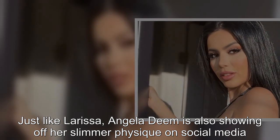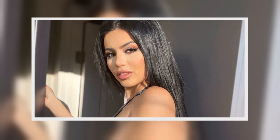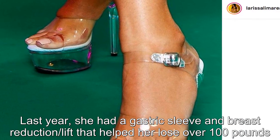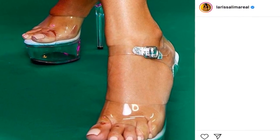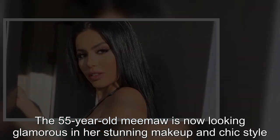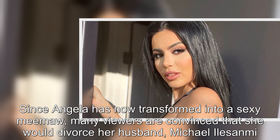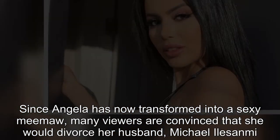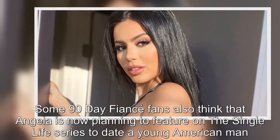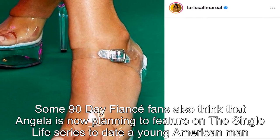Just like Larissa, Angela Deem is also showing off her slimmer physique on social media. Last year, she had a gastric sleeve and breast reduction lift that helped her lose over 100 pounds. The 55-year-old meemaw is now looking glamorous in her stunning makeup and chic style. Since Angela has transformed into a sexy meemaw, many viewers are convinced that she would divorce her husband Michael Alasanmi. Some 90 Day Fiancé fans also think that Angela is now planning to feature on the single life series to date a young American man.